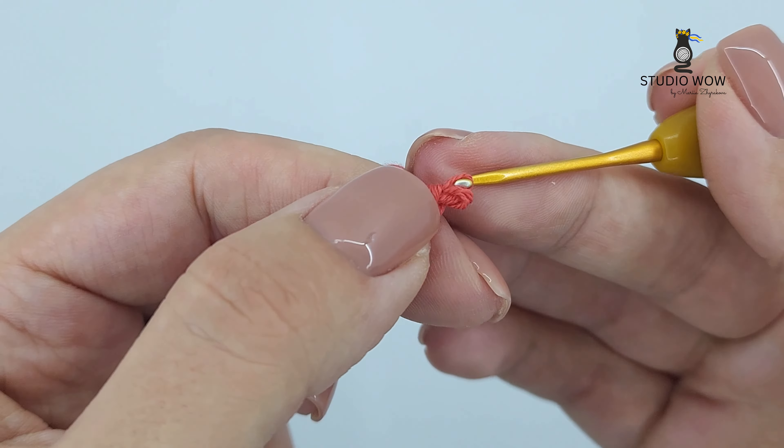Continue single crocheting around the oval, making sure to work three single crochets in each of the two corners. Keep going until you achieve the desired size for your oval. Thank you for joining me in this crochet adventure!